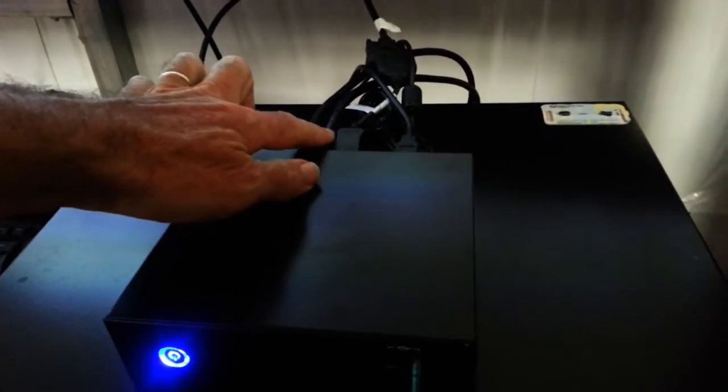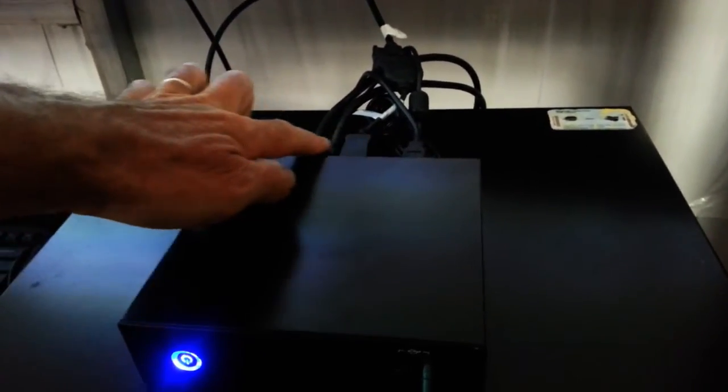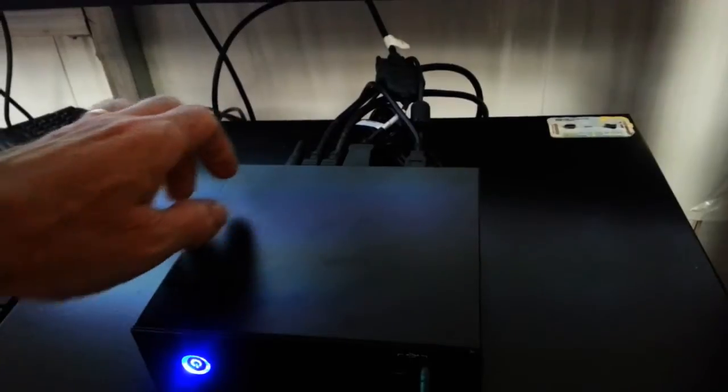On the back we've got DisplayPort and a couple of HDMI to handle the 3 displays, so no extra connectors needed on the back to get it to drive the 3 displays directly from the small box.